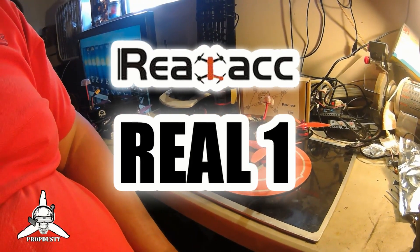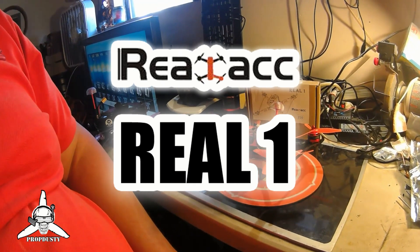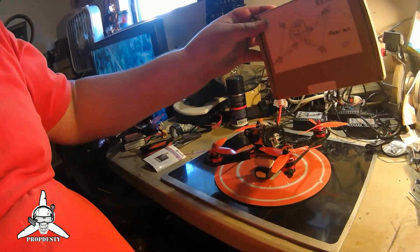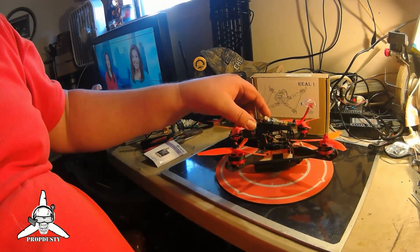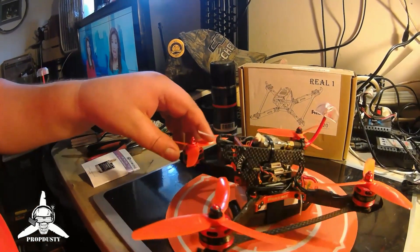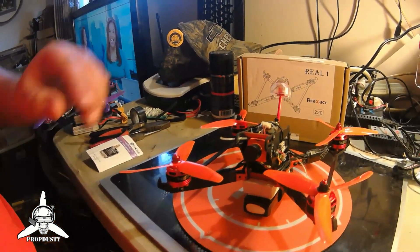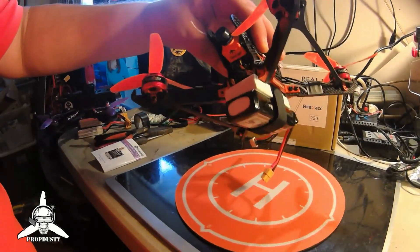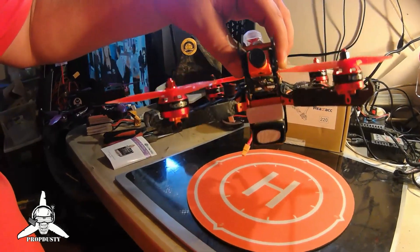Today, this is the real ACC - the real one - 220 quad frame, and it comes in this nice little box. This is my frame, this is the build, this is the stack. I'm going to get into some of the detail of how we put this together. I have all the parts listed and the reasoning behind certain things, like the VTX mount and the way it's mounted for expense issues - save a few bucks. The pad for the battery - it's just one of those ad hoc things.